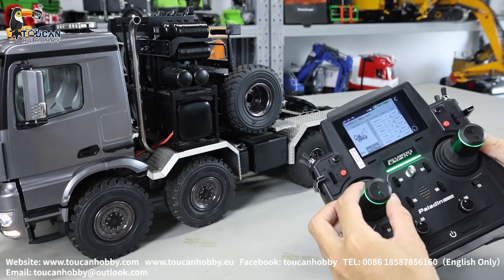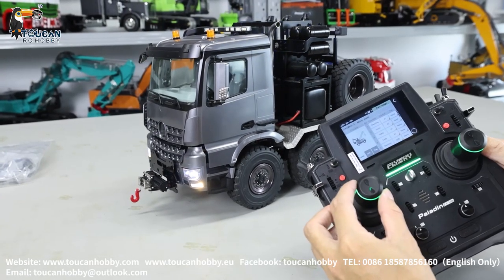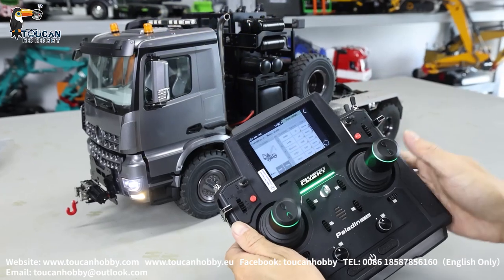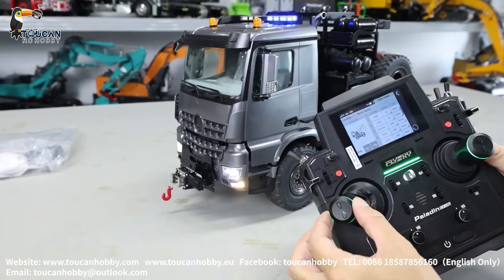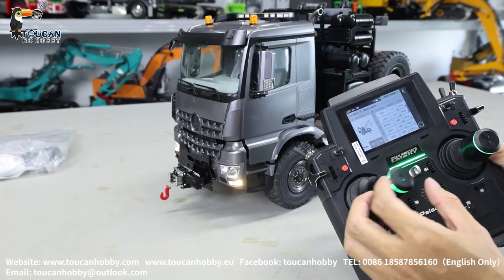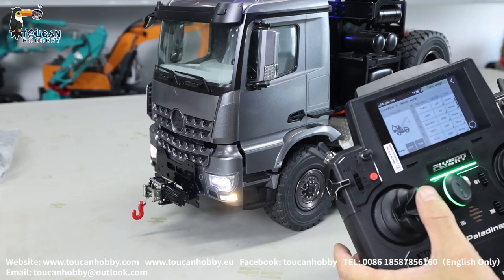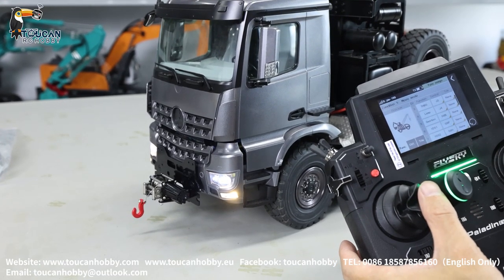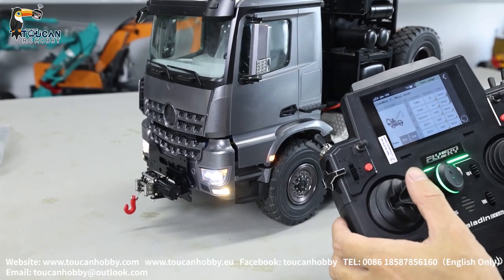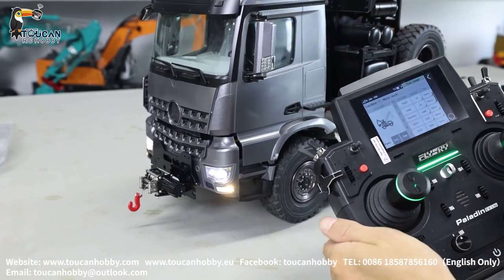Backward. Channel 4 is the light using J4. All on, and also have warning — keep flashing. Keep pressing again — off. That's the light.